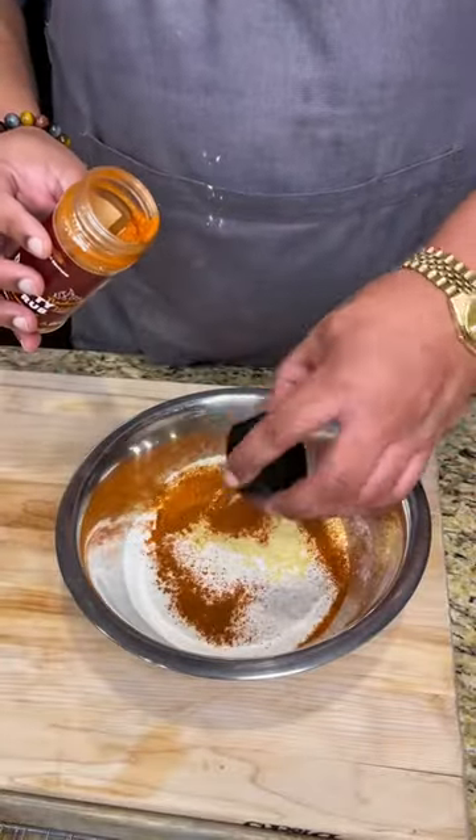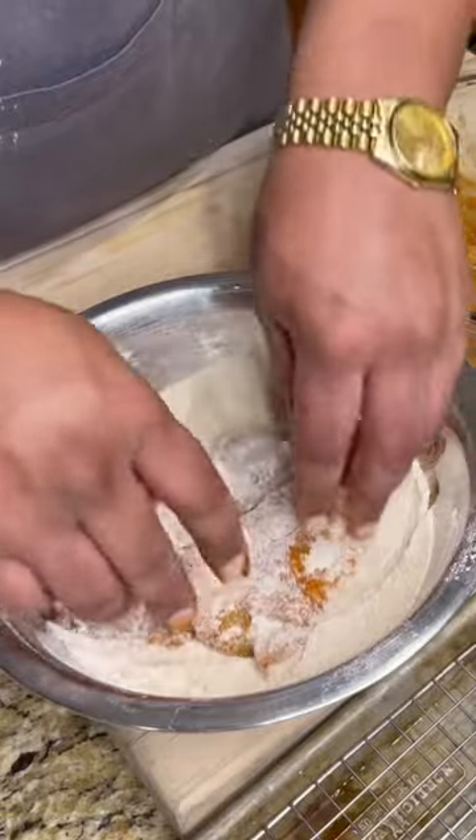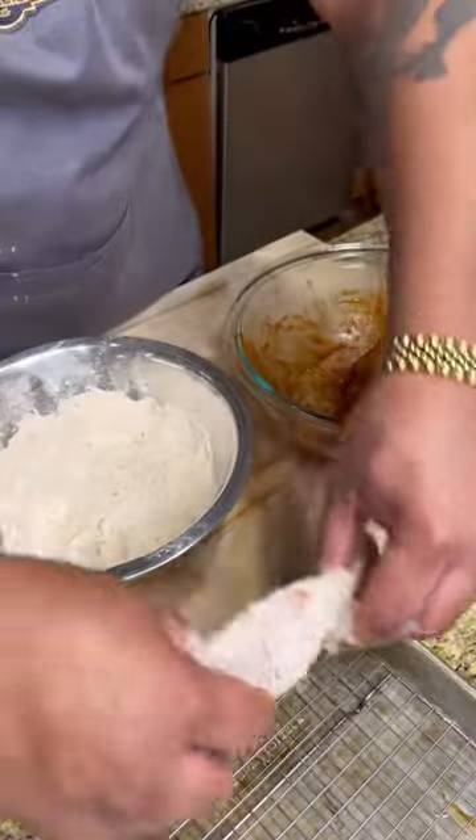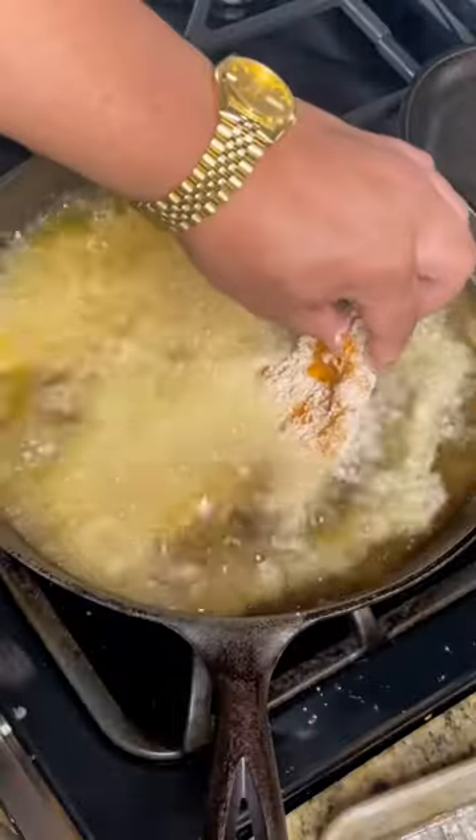Next, mix your flour, cornmeal, and some more of that Nashville Hot together. Then coat the catfish fillets with the cornmeal mixture. Shake off any excess and let rest on a wire rack for 10 minutes.